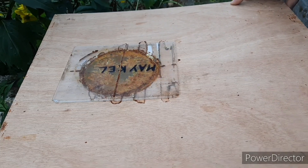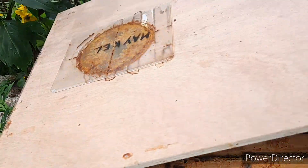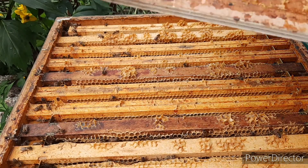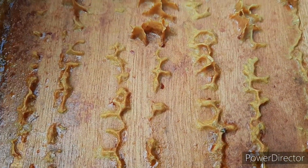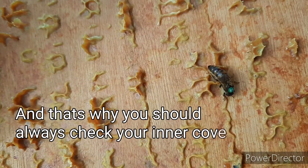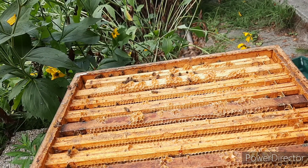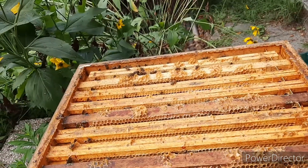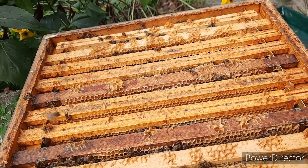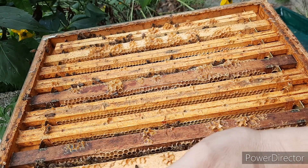So, take off the inner covers. Give a good tap. Look who's walking here — can you see that? There she is — the queen! It's a good thing we know that we don't have the queen on this frame. I'm going to pick her up and put her back in her home.